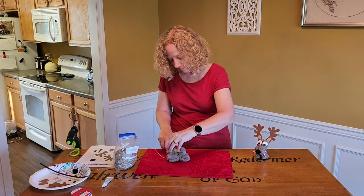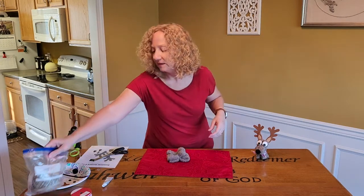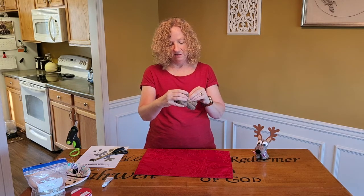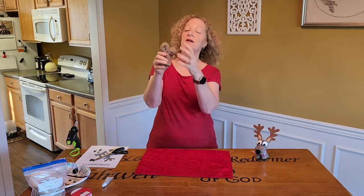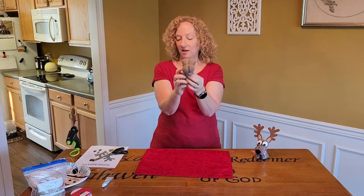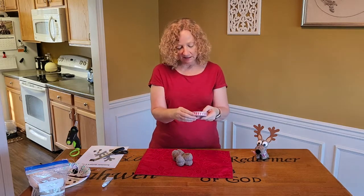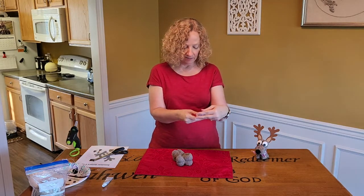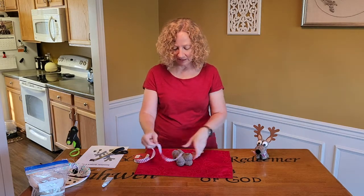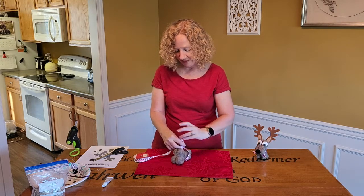My mom used to make wedding cakes and catered cakes. She showed me that little trick so it doesn't mess up the front decorations. So he is secure. You can't really see the string, but I am going to put a ribbon around his neck. So this is a little thick for my liking — five eighths or 16 millimeter. I really would like something thinner to make a little bow.